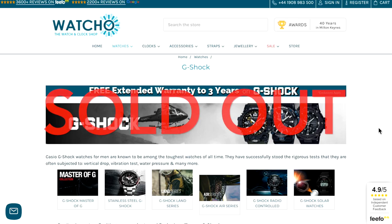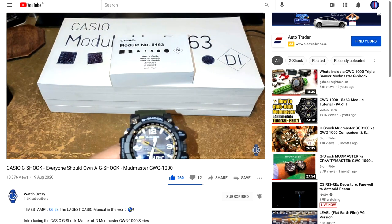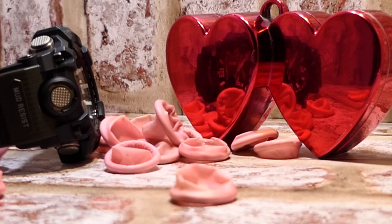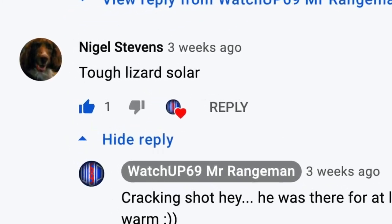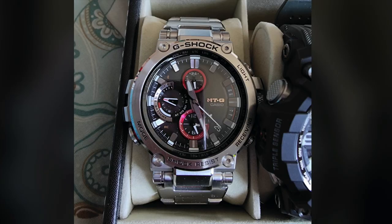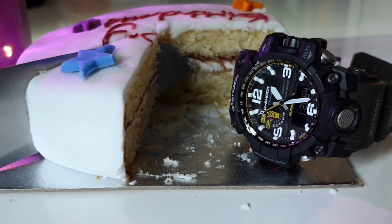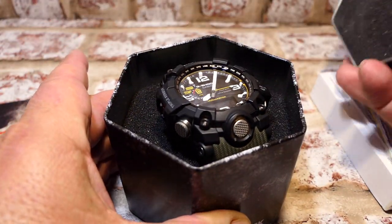My plan was to borrow the GWG-1000 from Watcho, and I even had an offer from my friend at Watch Crazy, but he's still heavily into the honeymoon period. Then I received a message from a friend and subscriber, Nigel Stephens, that he's selling three of his G-Shocks: a Gravity Master, a MTG, and the GWG-1000. While this wasn't in my plans to buy, with a good deal through friends and family I landed a perfect example — looked like the only action it had was being placed in the tin at the Casio factory.